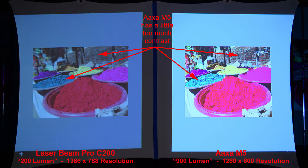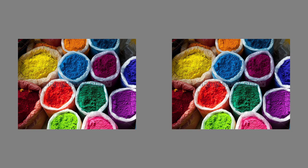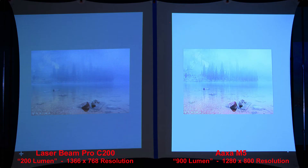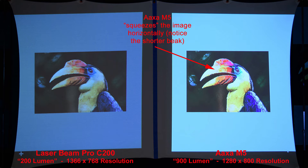On a simple color comparison, the M5 has a little too much contrast in some areas, and a similar color comparison shows the same result. In a lake scene with some fog, the higher contrast of the M5 seems to make the image look a bit better. Comparing colors of a bird, both projectors produce a nice image, but the M5 again squeezes the image — you can notice the shorter beak.